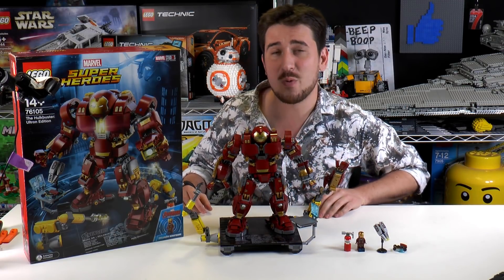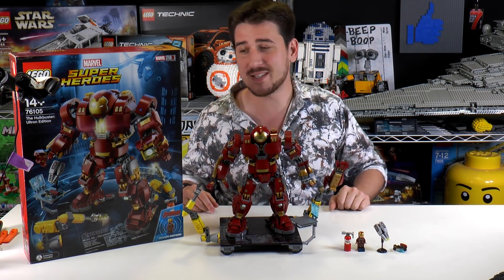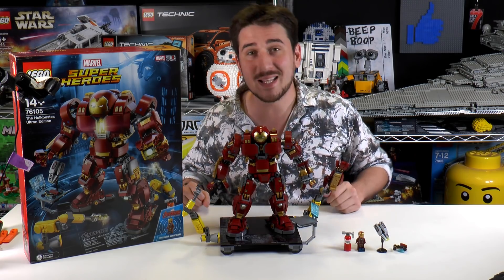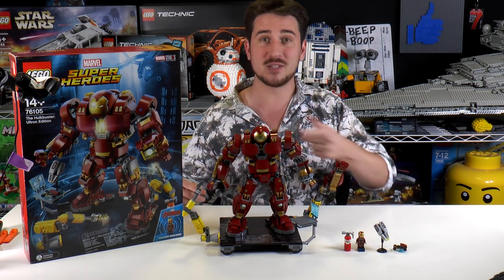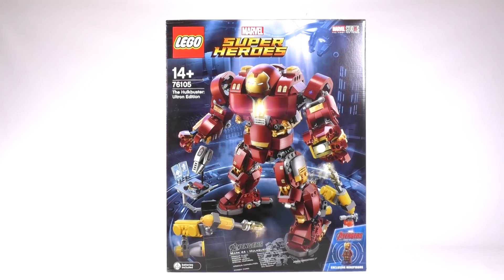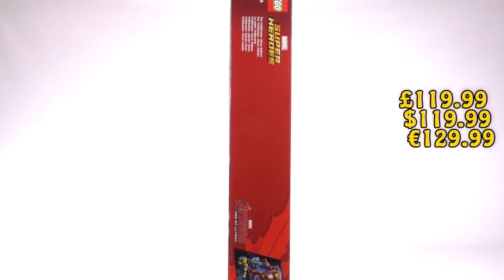Hey everybody, welcome to Brick Vault. Today we are reviewing the Hulkbuster Ultron Edition set. It was sent to us by LEGO, so thanks a lot for sending this set to us for review. This set is 1363 pieces and it's recommended for ages 14 and up.